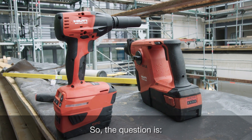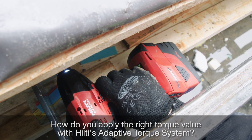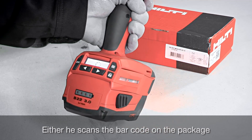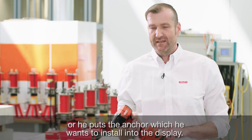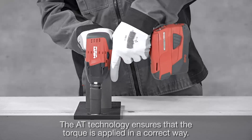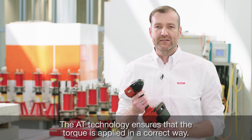How do you apply the right torque value with Hilti's Adaptive Torque system? The installer has two possibilities: either he scans the barcode on the package, or he enters the anchor he wants to install into the display. The RT technology ensures that the torque is applied in the correct way.